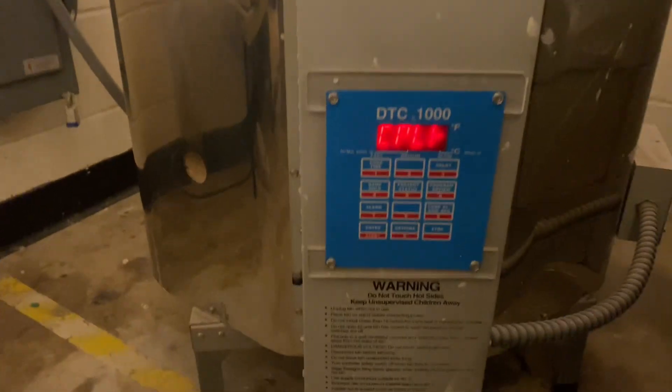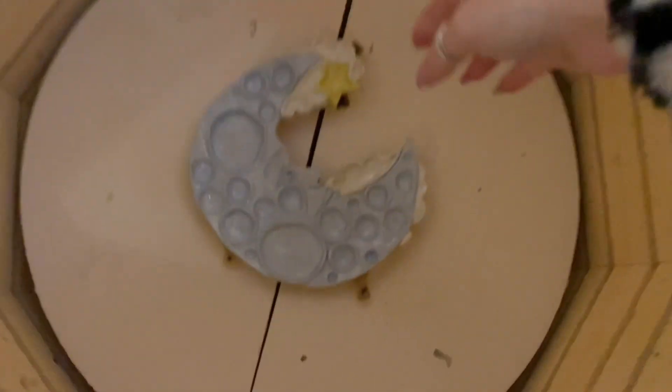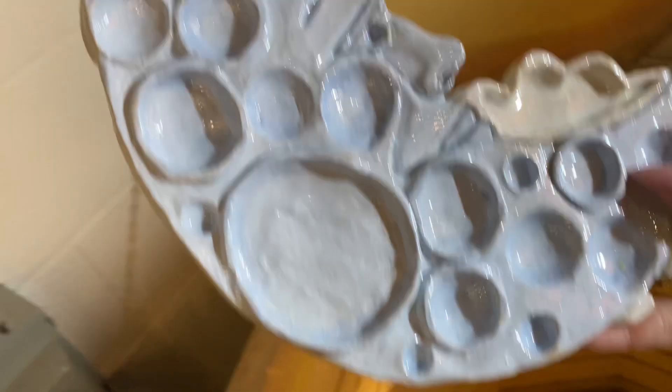The piece will then get fired in the kiln, and once the kiln cools down — usually about 12 to 24 hours after firing — it will get pulled out. It needs to be fully cooled down first, because if you take it out while it's still hot it's going to crackle and all of your glaze will crack.